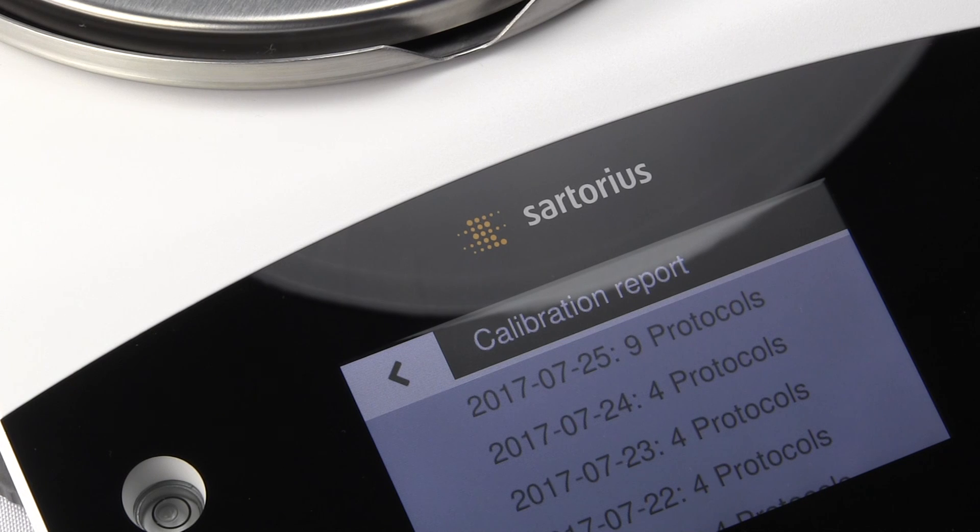We are Precision Weighing Balances, an authorized Sartorius distributor. You can purchase your Sartorius balances from either balances.com or scaleman.com. We offer the entire laboratory line at discount prices to the public. Thanks for watching this video.